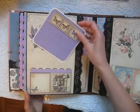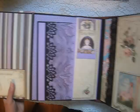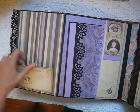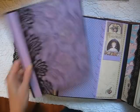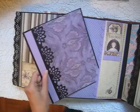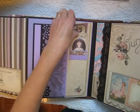May — one of my favorite months. You can slide something back here. There's a large tag in the pocket and smaller tags here.